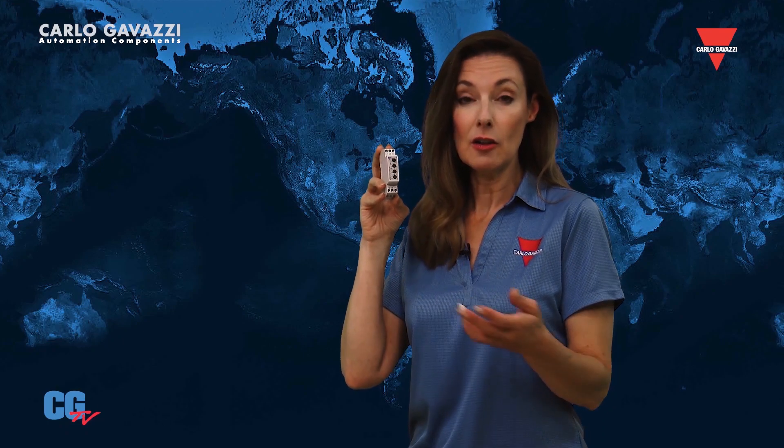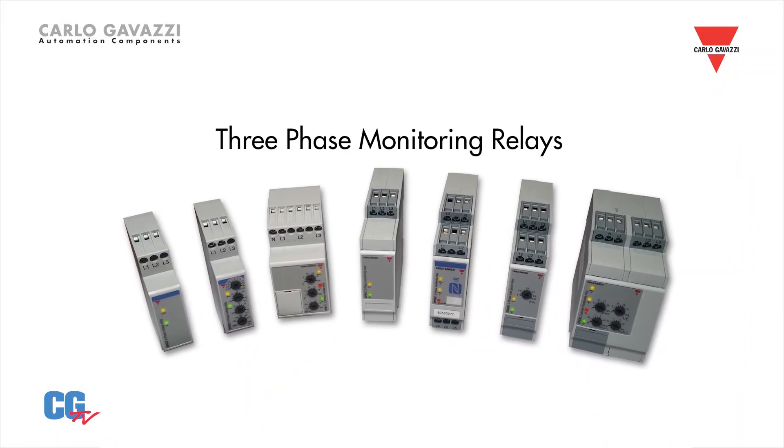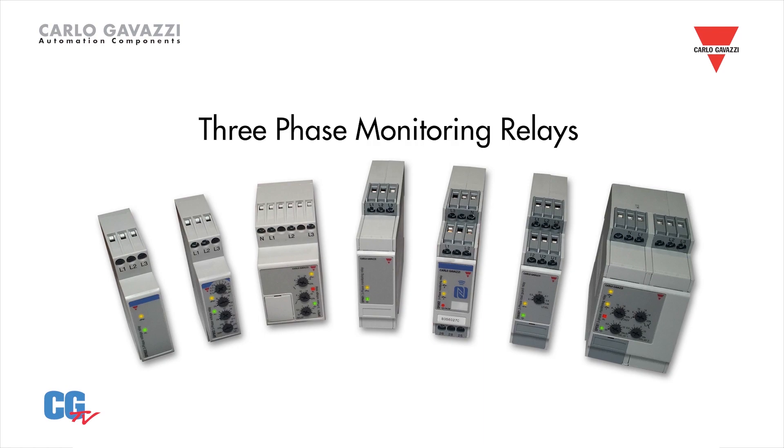Monitoring relays provide valuable protection for your machinery, alerting you of problems before they result in downtime. Three-phase monitors can alert you if the phase sequence is reversed or if any phase is missing or imbalanced. Some of our monitors provide adjustable under and over voltage set points and adjustable time delays. The result is motors and equipment operating more efficiently and safely.